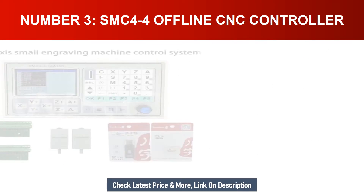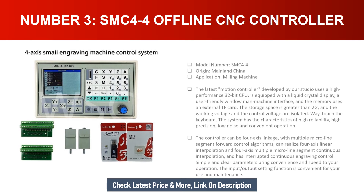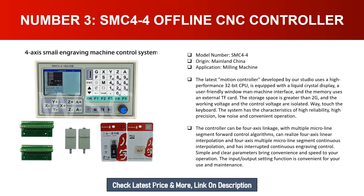Number three: SMC4-4 offline CNC controller. Model number: SMC4-4. Origin: Mainland China. Application: milling machine. The latest motion controller developed by the studio uses a high-performance 32-bit CPU, is equipped with a liquid crystal display, a user-friendly window man-machine interface, and uses an external TF card with storage space greater than 2GB. The working voltage and control voltage are isolated. The system has characteristics of high reliability, high precision, low noise, and convenient operation.